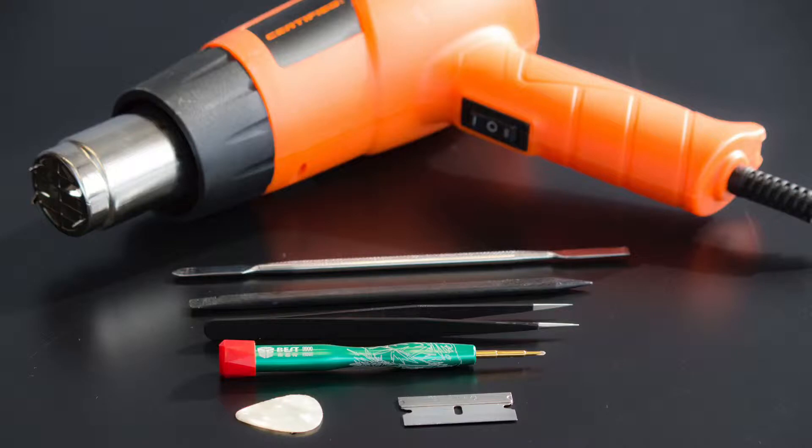Here are the tools that you'll need for the repair: a heat gun, a metal spudger, a plastic spudger, some tweezers, a Phillips screwdriver, a razor blade, and a guitar pick.